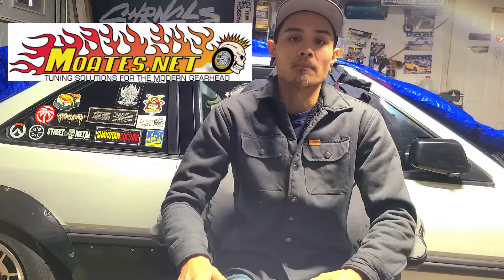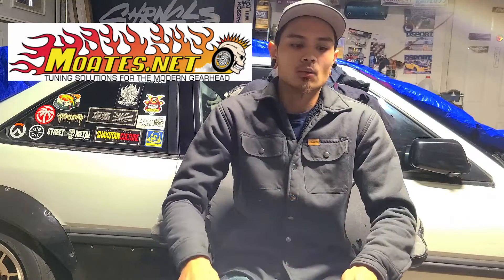For those of you who don't know, MOATS is no longer a company. They were one of the main sources for purchasing SST burnable chips, chip burners, the MOATS Ostrich for live tuning, the HuLog data logger, and stuff like that — as well as chip ECU kits and so on.